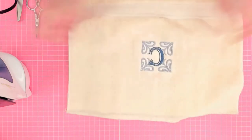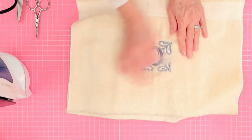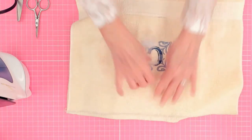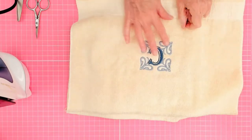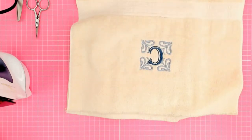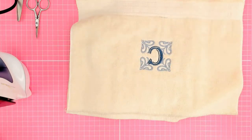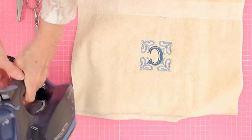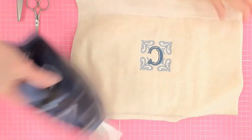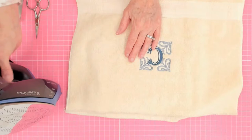We all know this is way too much water-soluble stabilizer, and I can tear quite a bit of it away. Just release it and pull it away. Do the best you can, but there's still quite a bit in those tiny open areas inside those lovely scrolls. So now I'm going to take a steam iron — this might take a minute as it wakes up.